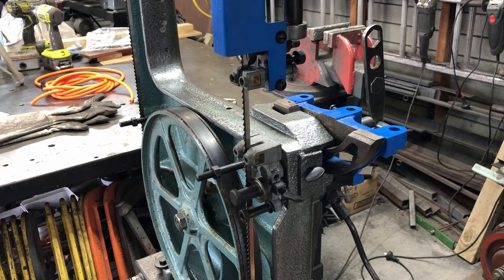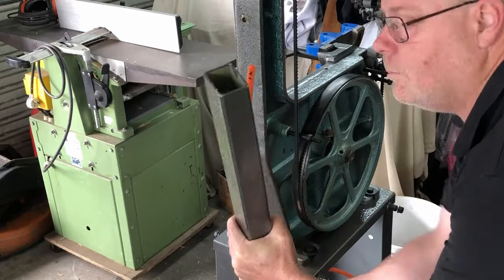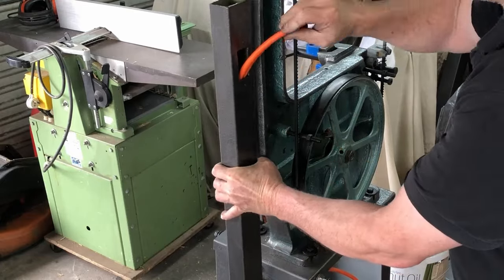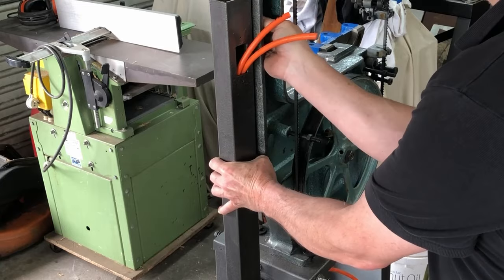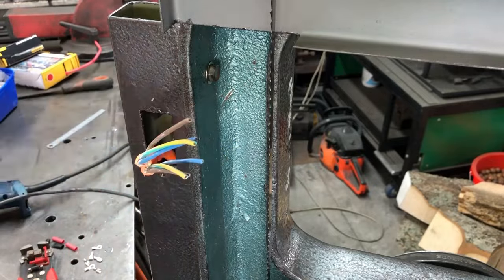Now you do another step which would be to level the table, but I don't have the table on here at the moment — when I do put the table on I'll show you how that gets done. The paint's now dry, so it's time to fit the tubing onto the bandsaw and run the wires up inside it. Then it's time to wire up the switch.